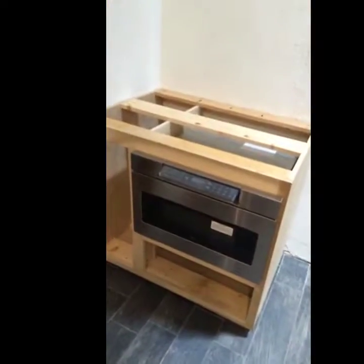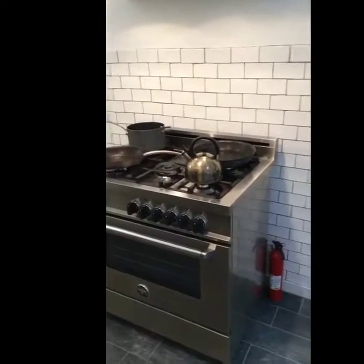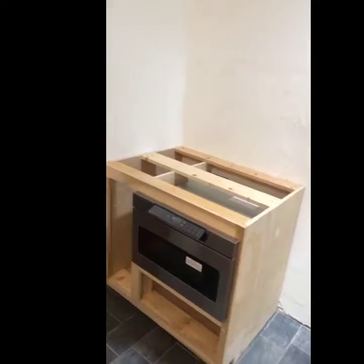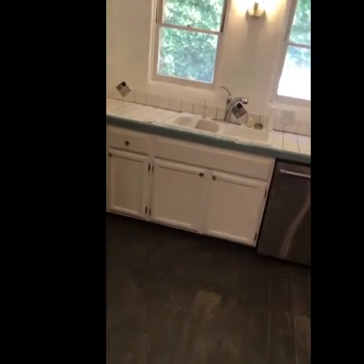I still need to build the drawers for this thing, and there's going to be a butcher block countertop on this. We're knocking out these tiles over here and doing butcher block on that as well. The subway tiles above the stove are going to be right above this too, so they'll be sympathetic to each other. Over on the sink wall, this light fixture is going to get replaced.